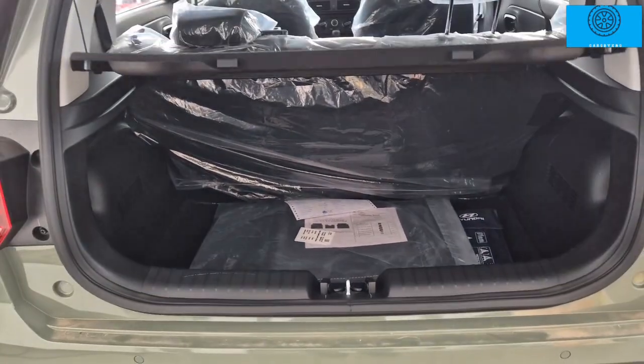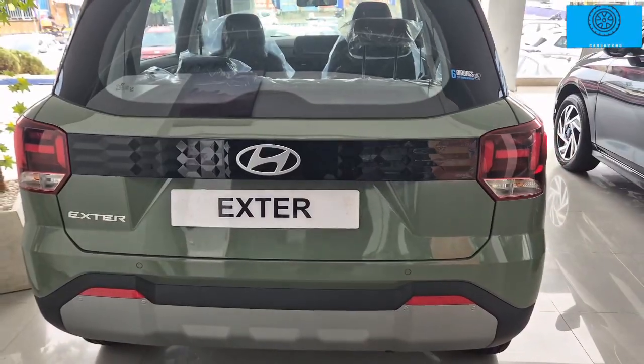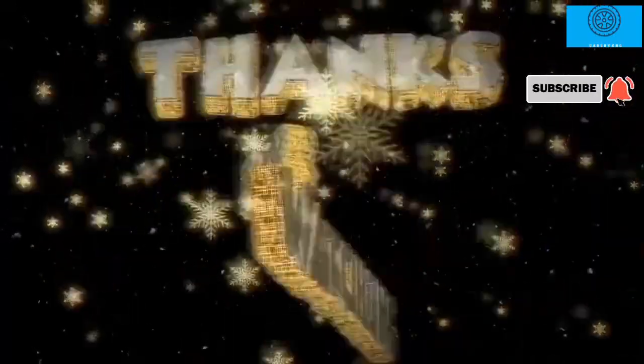This is a great 4-5 member family car. Enjoy this car. Thank you.